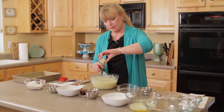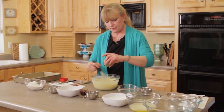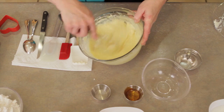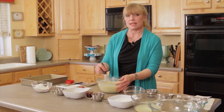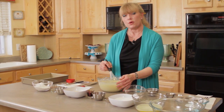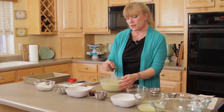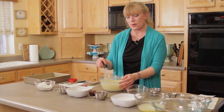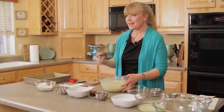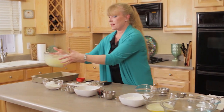Then we add the vanilla paste and the salt. I got my love of baking from my mother — standing next to her on a step stool in the kitchen. I'm hoping that these segments will help ignite your passion for baking as well. As we go through these segments, I'm going to try to let you know where you can be creative and where you need to stick to the instructions for safety's sake. Now that we have the cream cheese layer fully mixed, we're just going to set that off to the side.